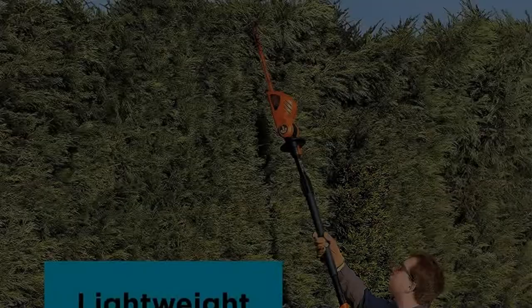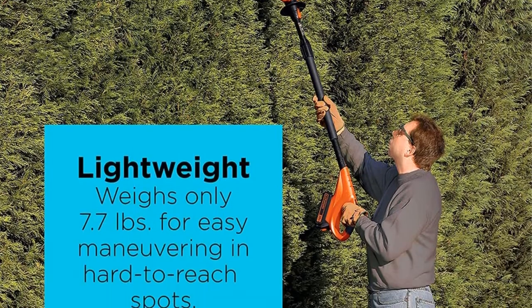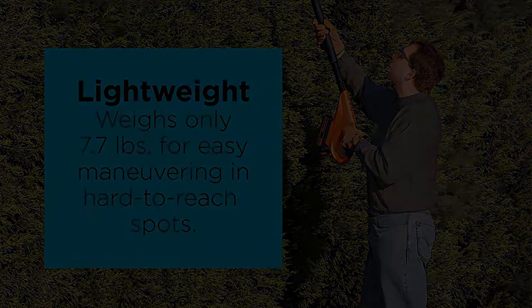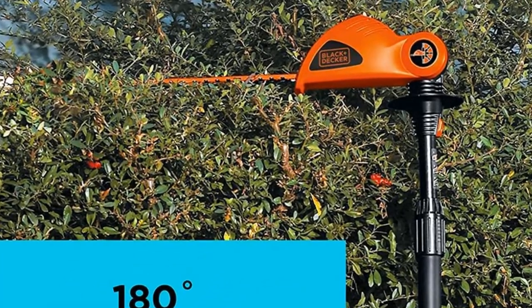You also get a 2-year limited warranty for a worry-free operating experience. Although the Black & Decker LPHT 120 is the lightest pole hedge trimmer on our list, it is notably more expensive than other high-quality trimmers.